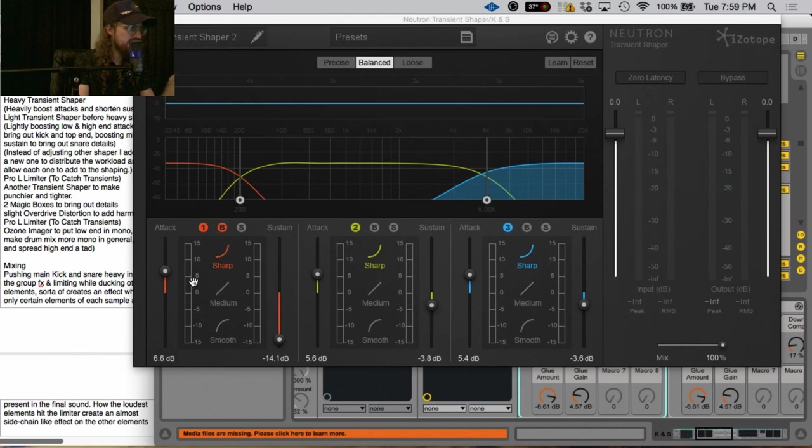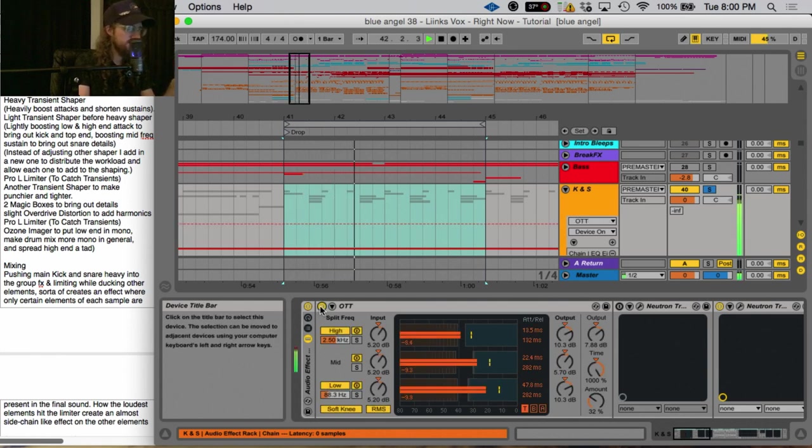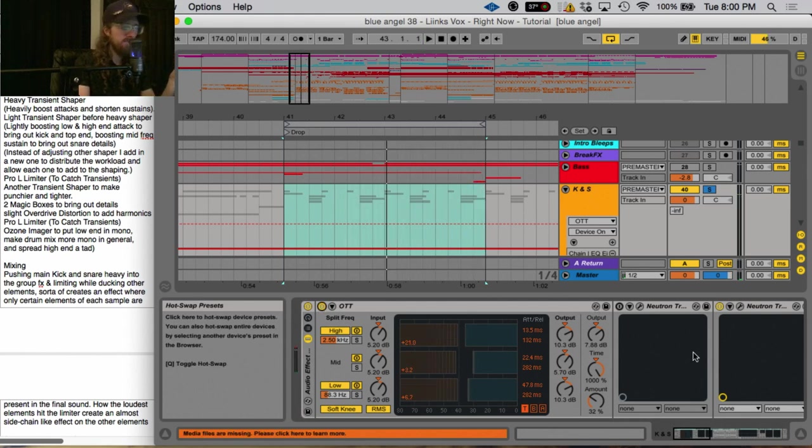Next I added in another Neutron transient shaper and did that same thing where I boosted the attacks and turned down the sustains. When I had added the Magic Boxes it was almost like too much detail was in the sustain of the snares, so taking those away really helped, and it also took away the boominess of the kick. After that I felt like I wanted to add in a little bit more OTT — it's a weird game of giving and taking away the amount of transient and the amount of sustain in the samples.